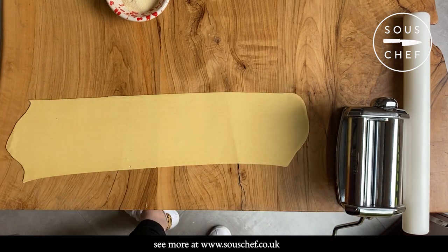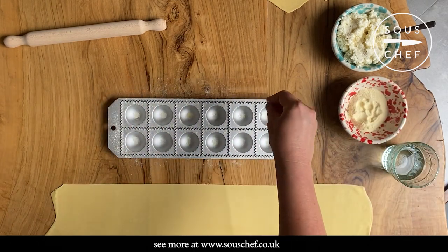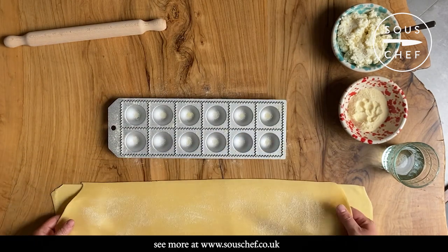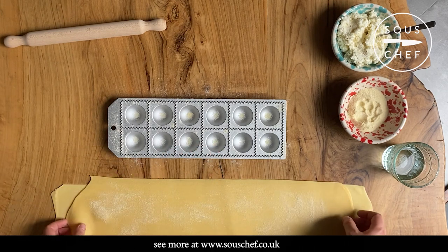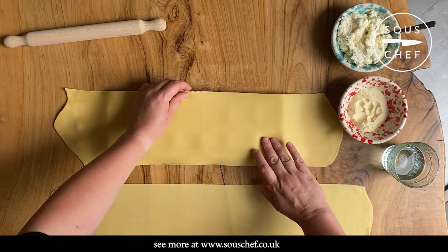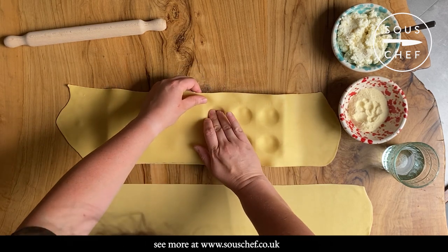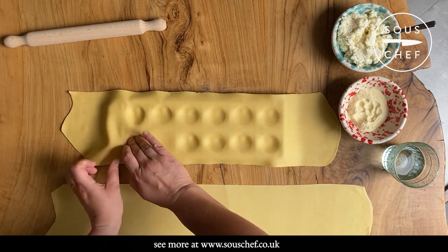That is one of our sheets of pasta. Start by dusting a little bit of semolina over your ravioli tray so that you're helping it not to stick. Then take one of your sheets of pasta — if you've got one that's slightly wider, use that one as the base because that's what you're going to push into the holes. You only want semolina or flour — ideally semolina — on one side, so that when you're putting the other sheet on top it's going to stick. Flip it over onto the tray, then gently press your fingers into each of the holes to make a little indentation.